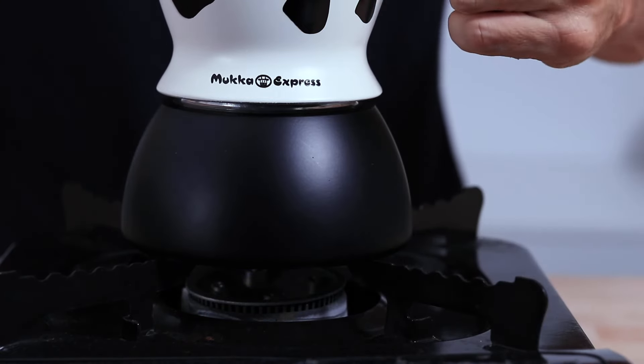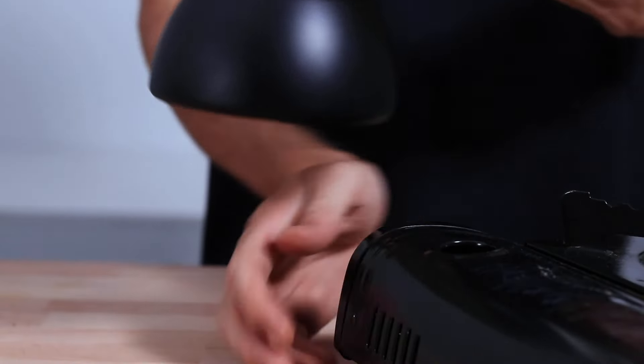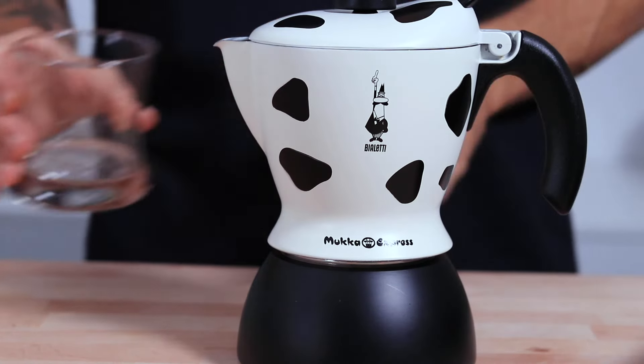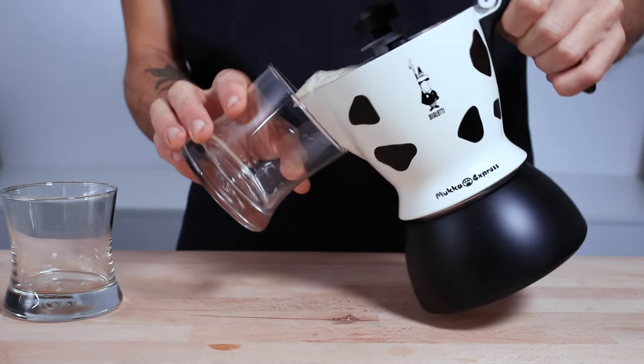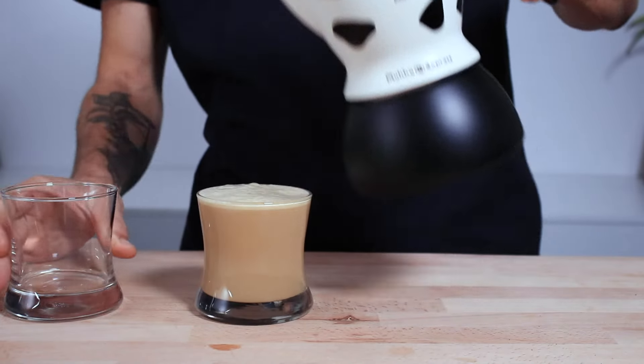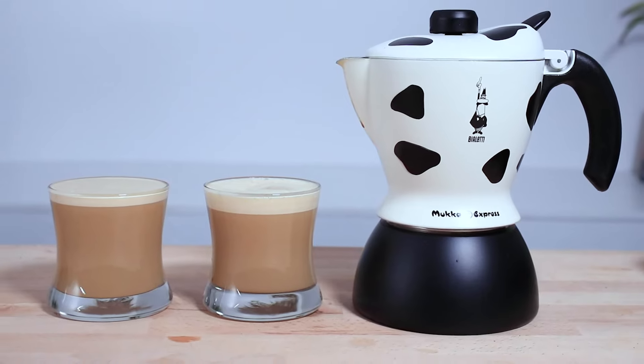Turn off the heat and remove it from the stove once the espresso and milk begin mixing, then give it a moment to settle down and stop steaming before you pour it out into your cups. And it's that easy to enjoy a delicious, creamy latte or foamy cappuccino using the Mukka.